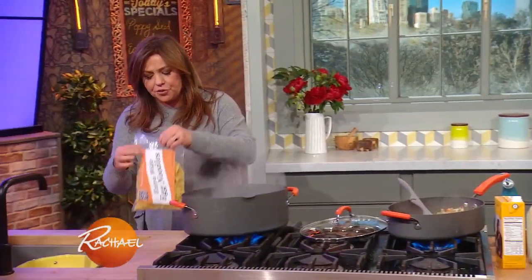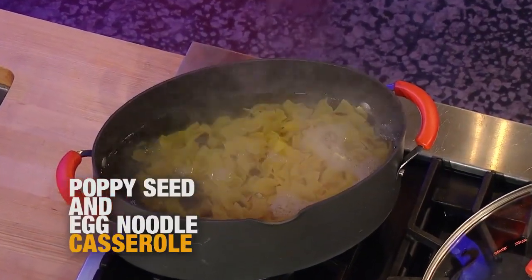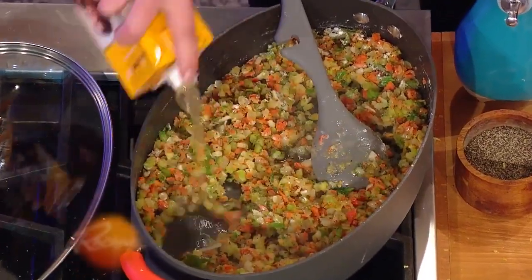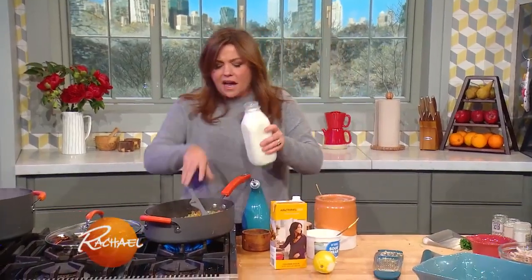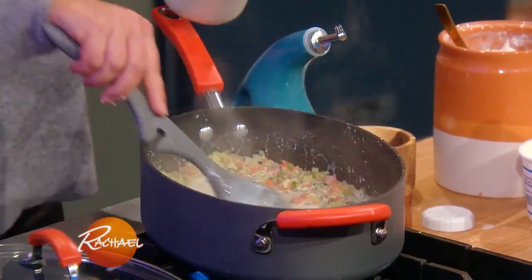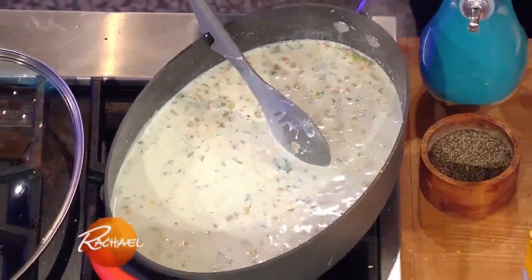Meanwhile, we're going to drop one package of extra wide egg noodles into our boiling water and season the water with salt. About a cup of chicken or turkey stock, and then about two cups of half and half or whole milk — so about half a quart. We're gonna let that thicken up gently over a low bubble.